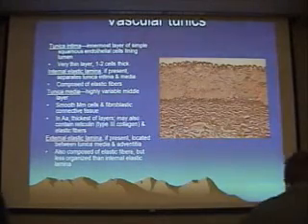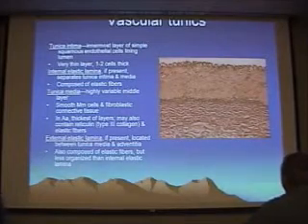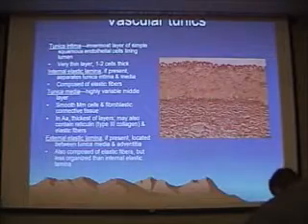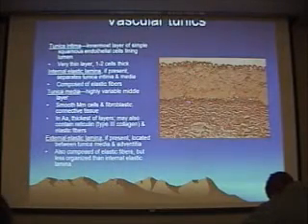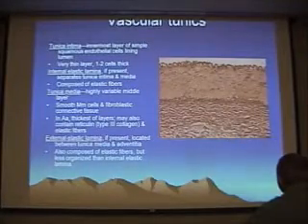The tunica media is mostly smooth muscle, but they too can have elastic fibers in it, and they show up very nicely in this special stain. And then we have an external elastic lamina — a little fuzzier, not quite as straight as the internal elastic lamina. And then lastly, an outer connective tissue tunica adventitia.